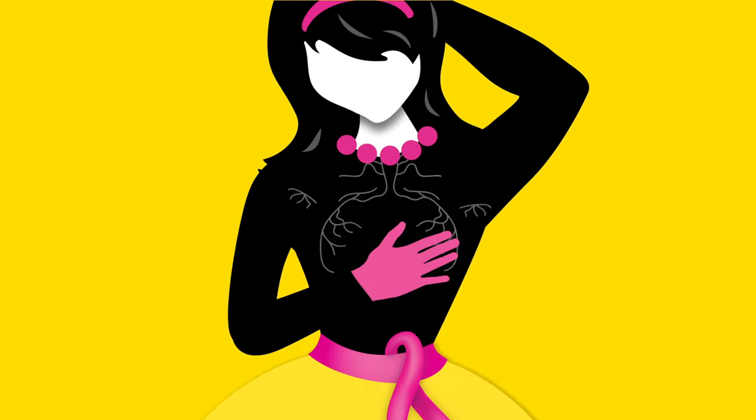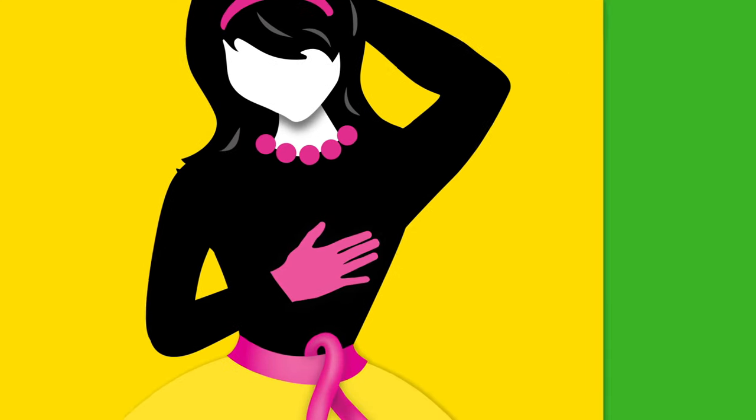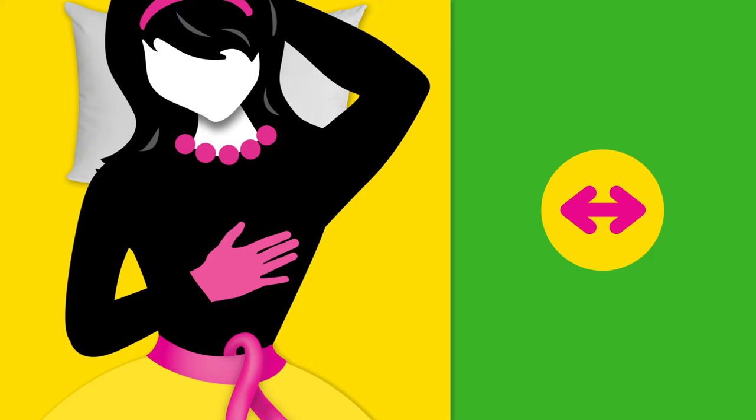You need to cover an area that includes your lymph nodes. Start in your armpit, then to your collarbone, and finally work your way down to the bottom of your ribs. Use two positions: one, lay down with your arm behind your head — this flattens everything.